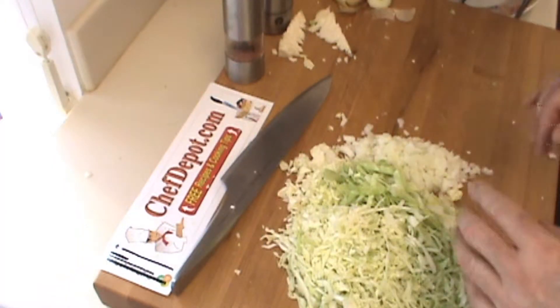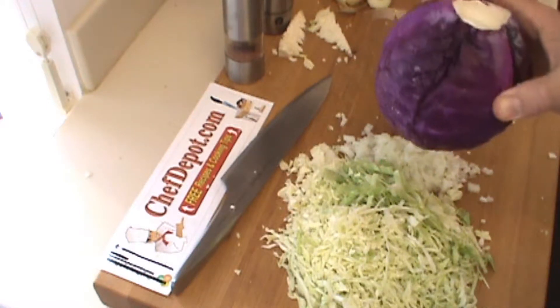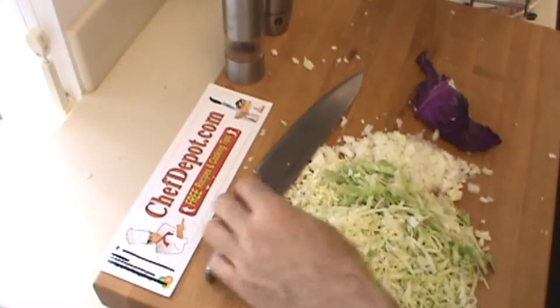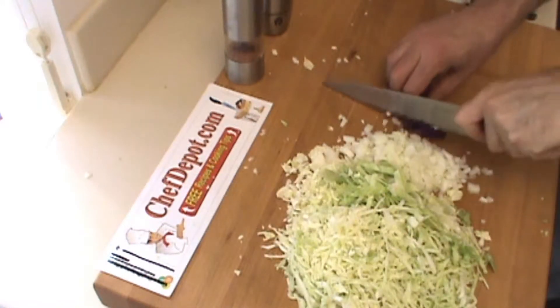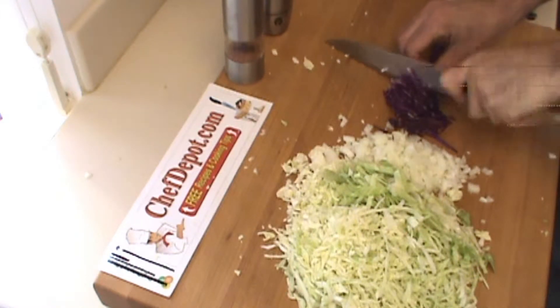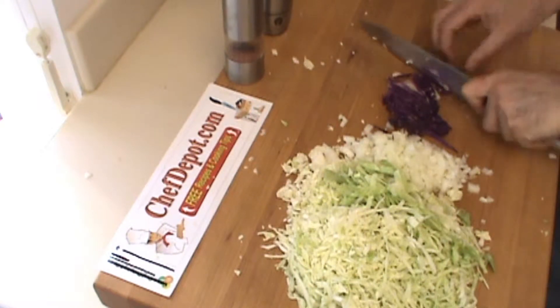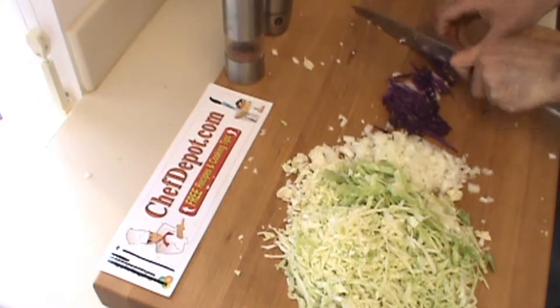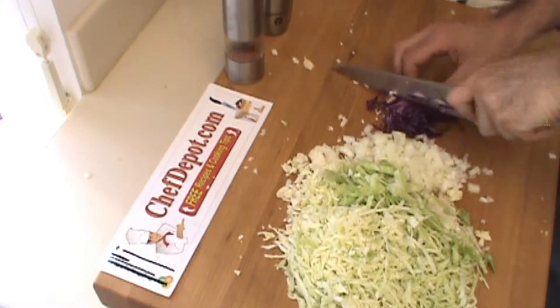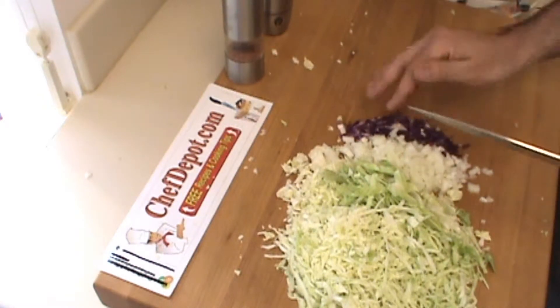One more thing I like on a coleslaw is just a touch of color, a touch of red. So we're going to put just a little tiny bit of red cabbage just for color. This red cabbage will change the color of the coleslaw a little bit, but I just want the color in there.